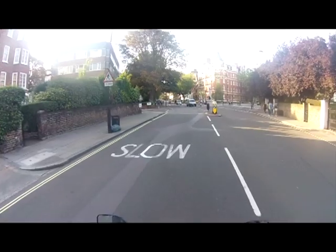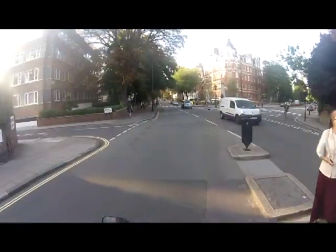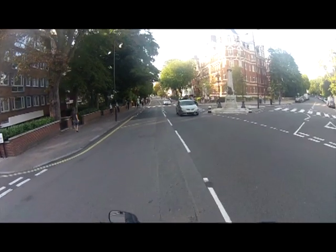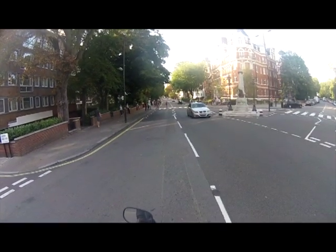There's the famous junction from the front cover of the Beatles' Abbey Road album. People are always walking in and out of it — there they are, look.